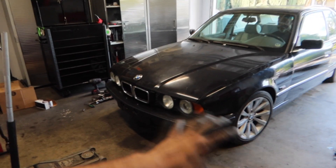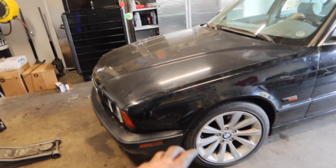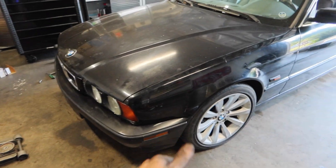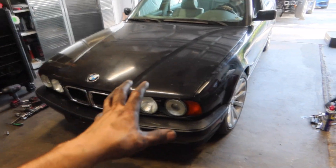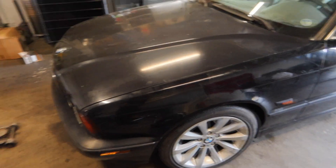I went ahead and threw the wheels back on and lowered it — the front is way lower than before, so it's a lot better. It still has to settle in another quarter to half inch, but I think the ride height is going to be perfect once it's done. Armand's going to take it out for a test drive right now just to see how the steering feels, because before it was really loose and would just vibrate all over the place.